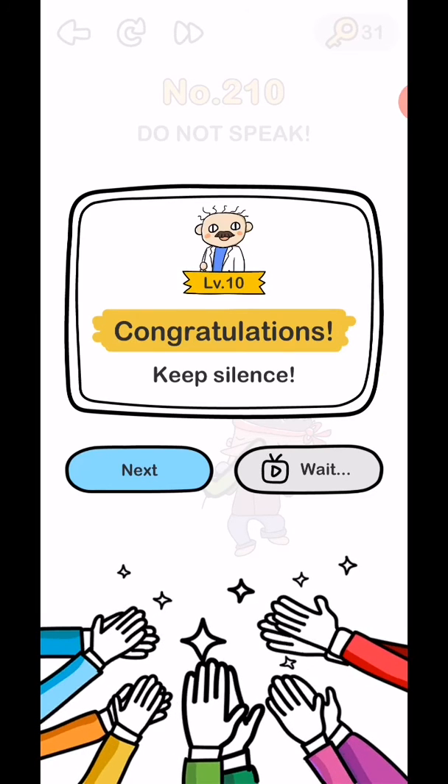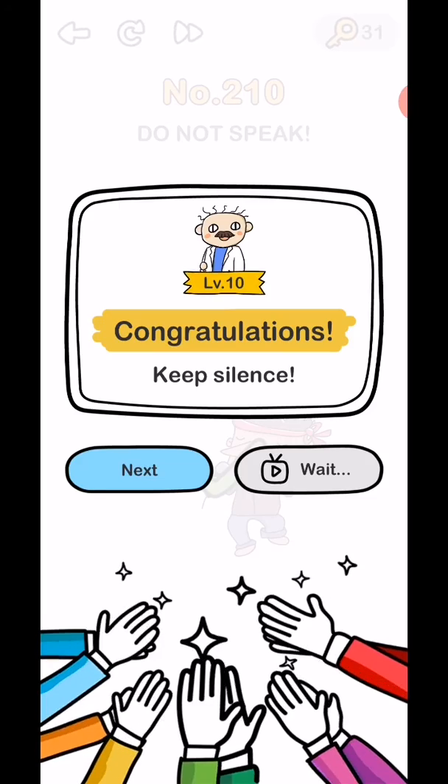We'll be back in the next video covering levels 211 to 215. Subscribe as a gamer for the latest videos and click the bell icon for notifications.